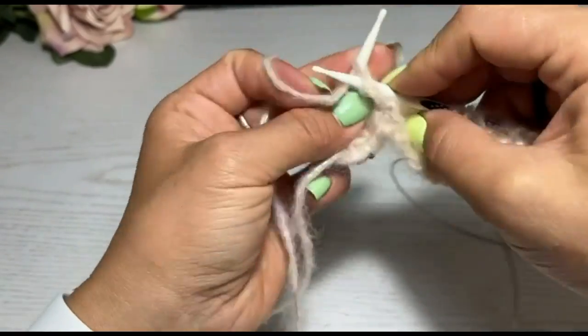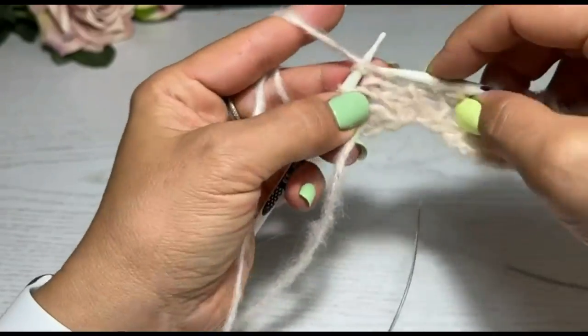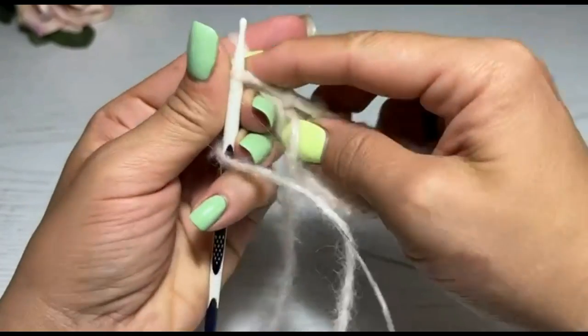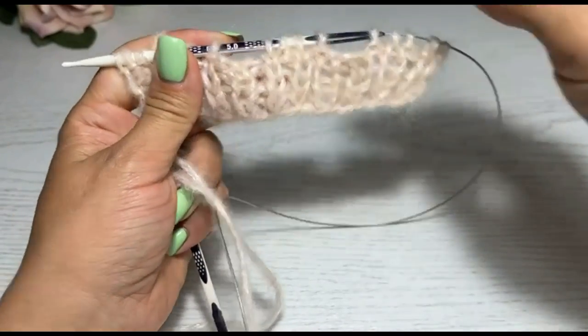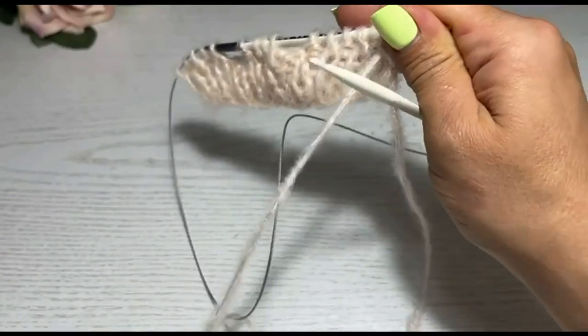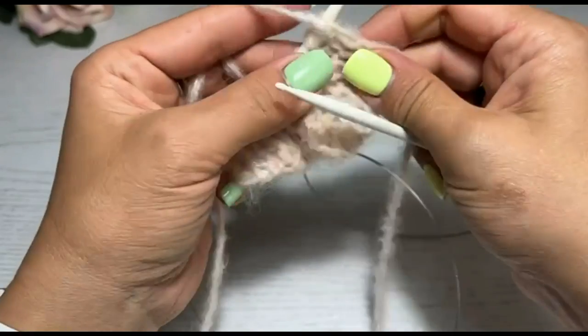Довязываю ряд до конца. У меня это всего лишь образец, у вас будет большая планка. Смотрите, там, где у вас будут пуговки, то есть в тех местах, где нужны петли, поставьте какие-то маркеры для того, чтобы не заблудиться и не провязать что-нибудь лишнее, а потом распускать.